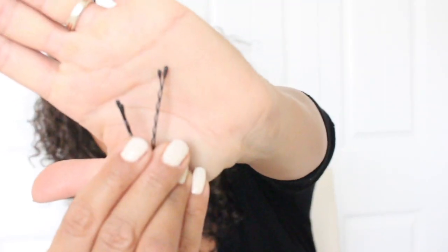All you're gonna need are some bobby pins. I suggest getting professional grade bobby pins — not the ones from CVS or Walmart. If you go to Sally's Beauty Supply they have really good heavy-duty bobby pins. They're very sturdy and hold a lot more hair, so you'll have to use a lot less of them to keep your hair in place.